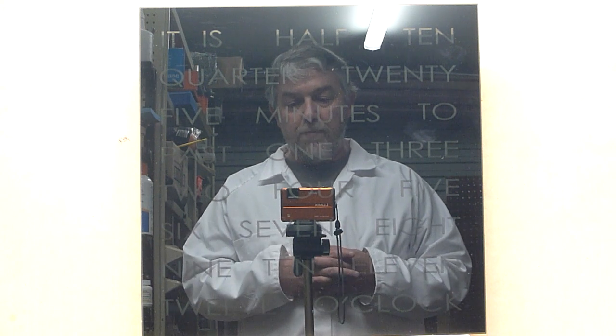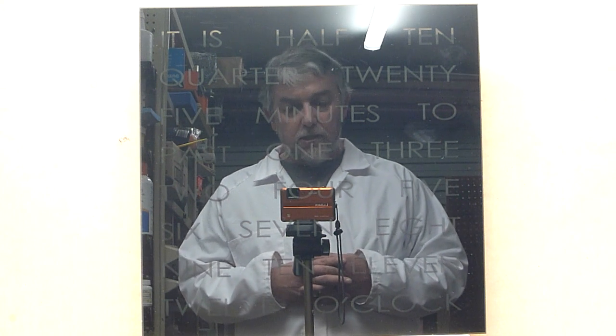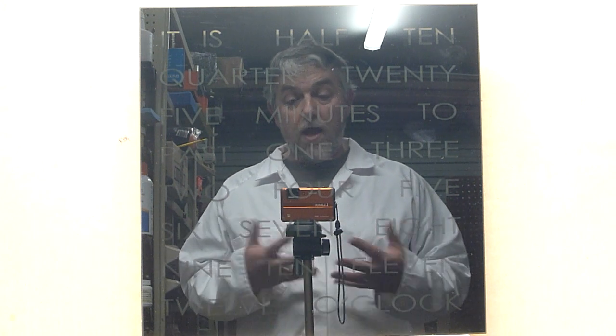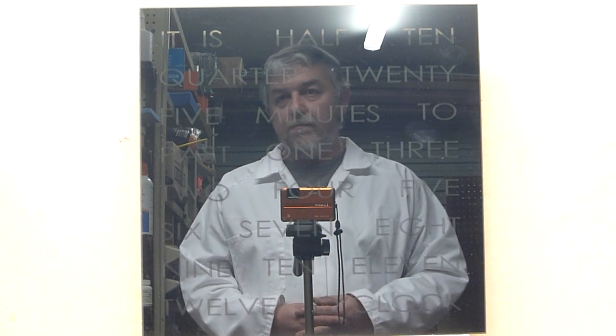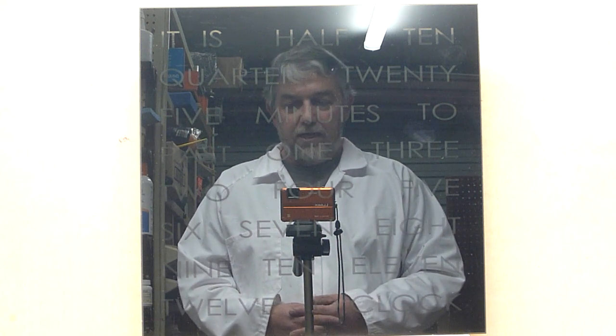I'll go and jump onto the website now and reduce the price. It doesn't apply to our custom clocks or to our larger clocks, because they're all still hand-wired. But certainly this beautiful 30cm clock — I can actually let them go now for significantly cheaper.